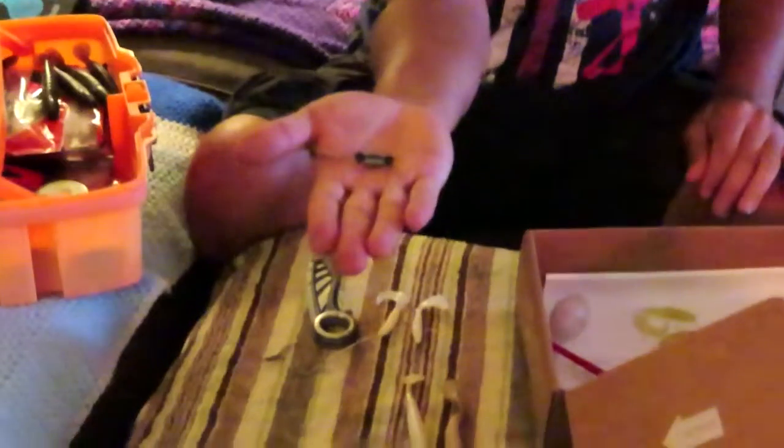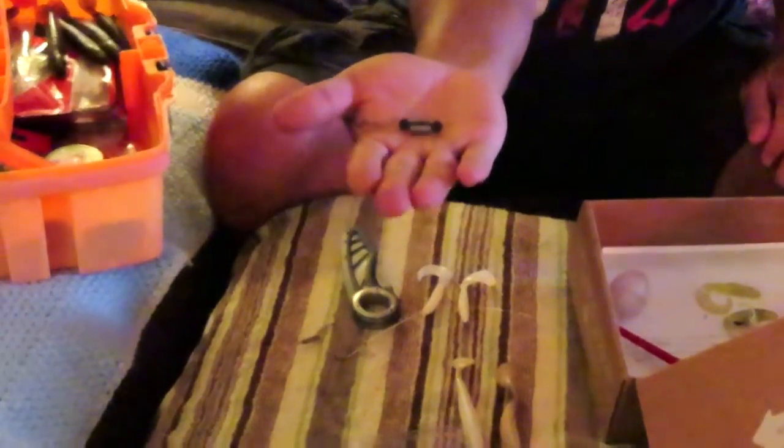I need to get some more weights. These little rubberized weights — you just pull on the tabs, put them on your line, and crimp them down. These are the most convenient weights, I love these. I'm pretty much out of them, just these two left, because I've snagged so much. That's what's going to happen when you fish.